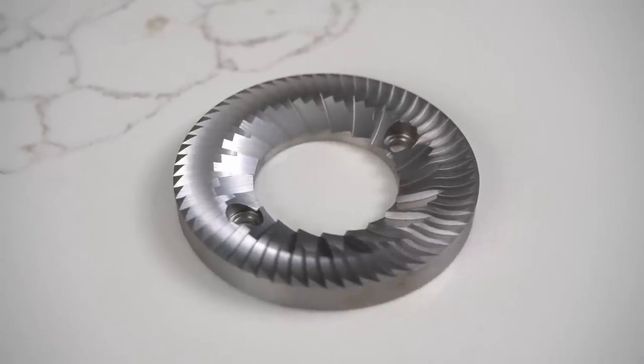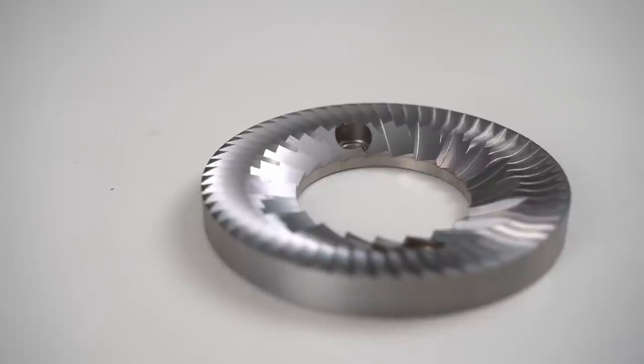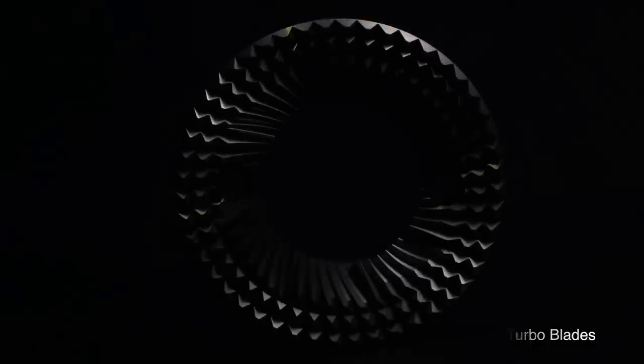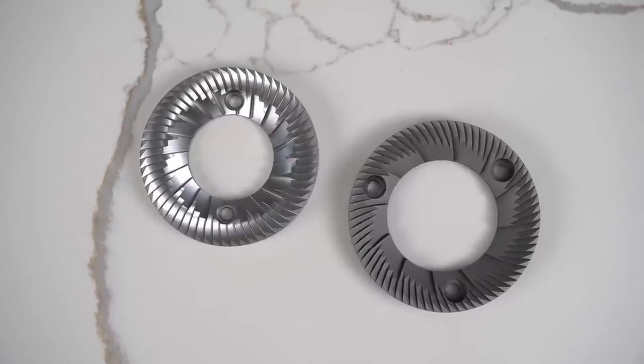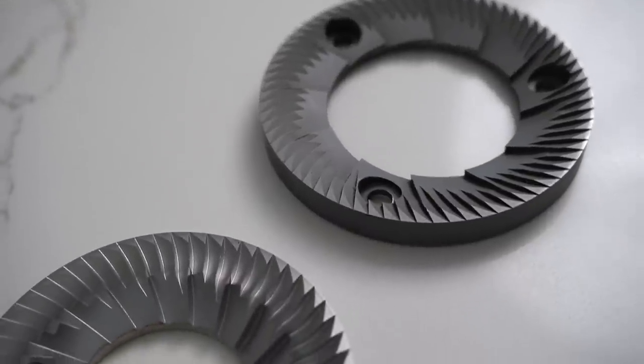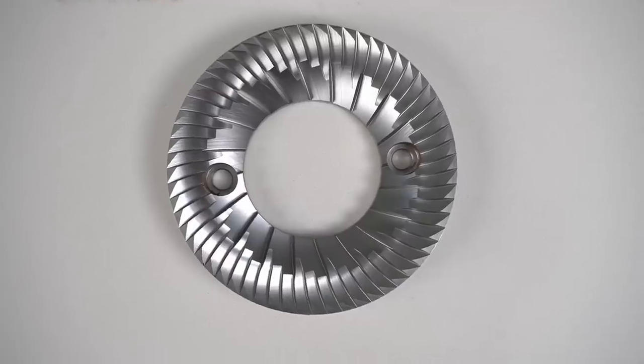Now for the burr specs: this grinder has a 78 millimeter burr, which is a non-standard size — meaning you can't swap it out to something else later and you're locked into Timemore's size. The 78S comes with a typical flat burr design, unlike the 78 which uses a turbo or ghost-style burr. The burrs are vertically mounted with a feed auger to move beans into the grinder. Because of the design of this 78mm burr, it actually has more surface area than an 83mm burr, and since it only uses two screws instead of the typical three, you get even more usable burr surface area.